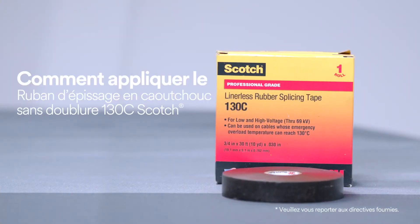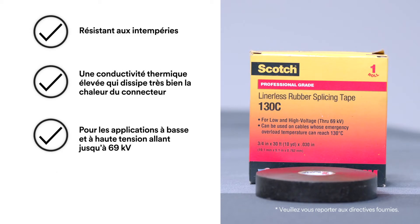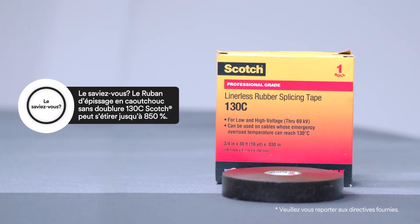To help protect an inline connector splice, use Scotch Linerless Rubber Splicing Tape 130C, because it provides electrical insulation, environmental sealing, and mechanical protection, or for building up primary insulation up to 69 kilovolts.